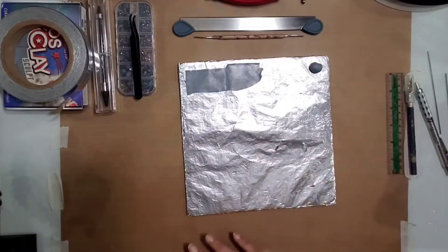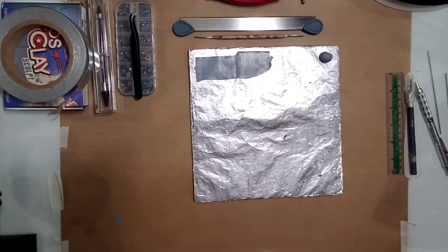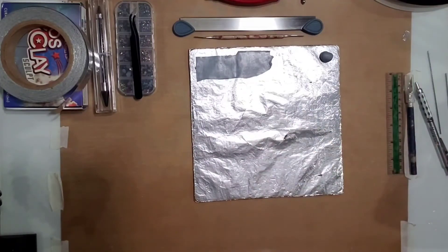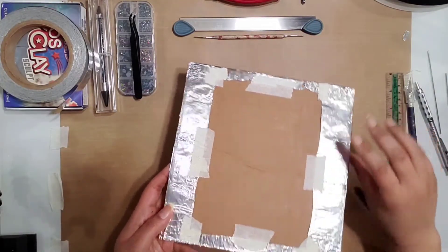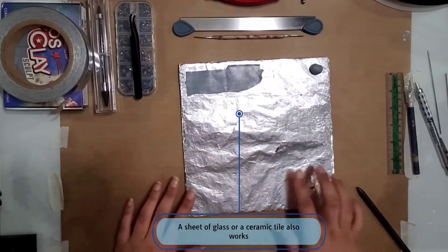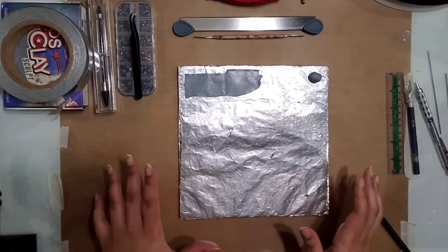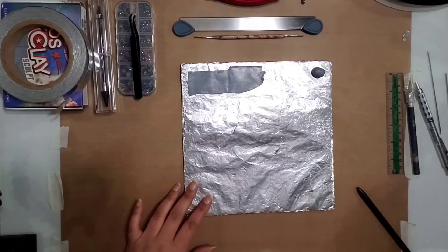First of all, I have a Teflon mat right here, but I also have this little board — it's just aluminum foil on top of cardboard — in case you don't have a Teflon mat. The Teflon mat's better, but the clay doesn't stick to the foil surface as badly as some other surfaces, so at least you'll be able to get it off easily.